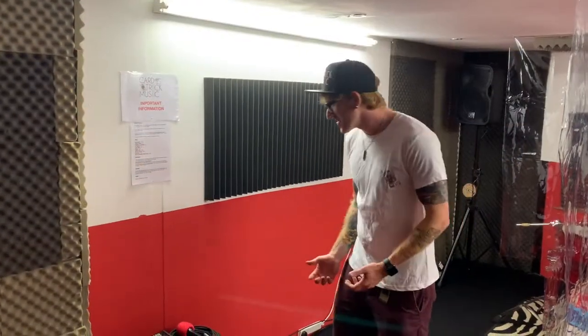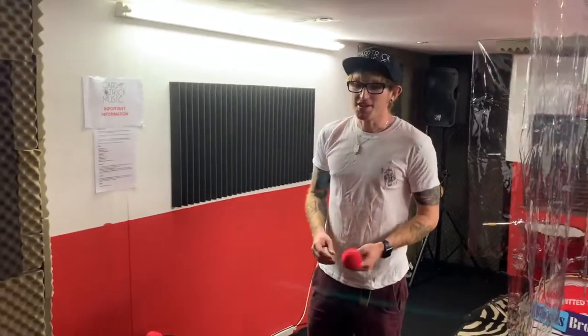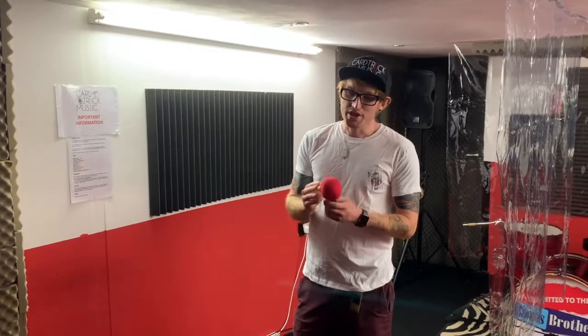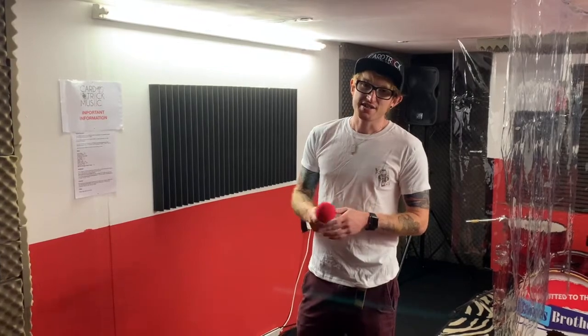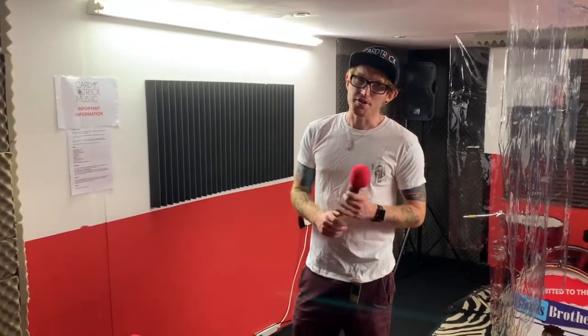If possible we advise you bring your own microphone to your rehearsal session, but if that isn't a possibility we're still offering microphones with our rooms as per usual. We've put windshields on every microphone which get washed every single night and then replaced every day, just to keep the microphones as disinfected as we possibly can.